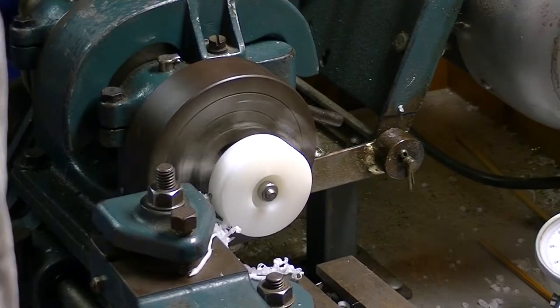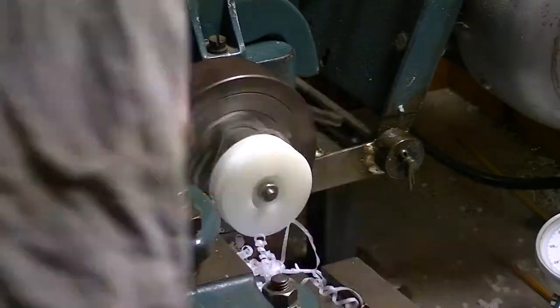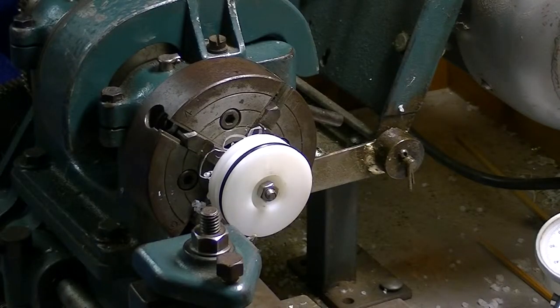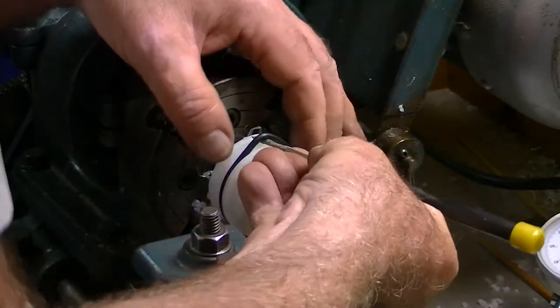Now doing the other o-ring groove. Measuring it up — pretty happy with that. The final step is to try out the o-rings and they fit nicely.